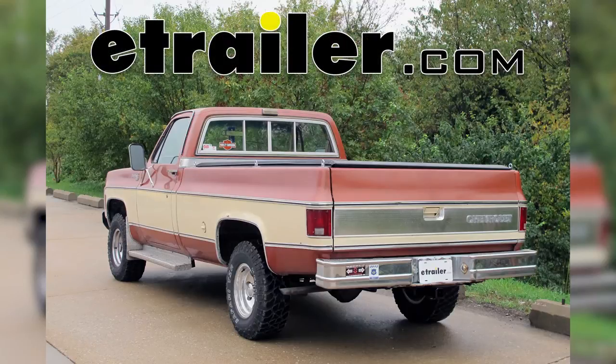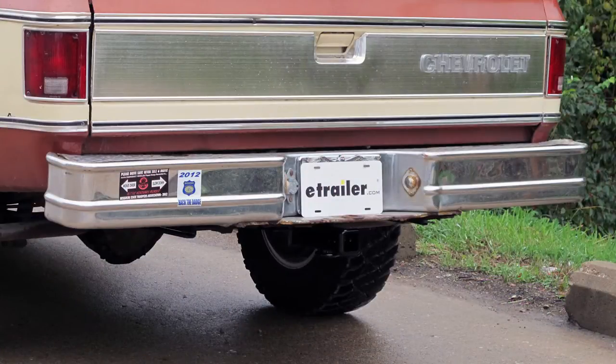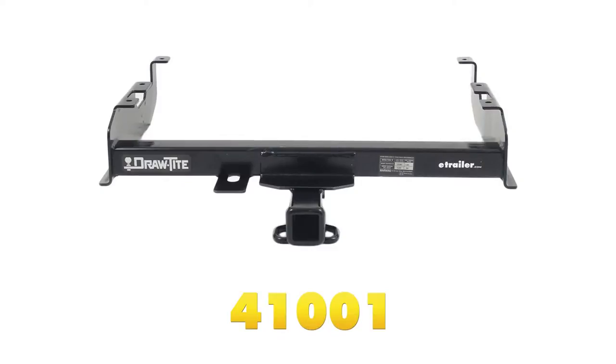Today on our 1978 CK Series Pickup, we'll be installing the Draw-Tite Max-E Class III 2-Inch Receiver Tube Hitch, part number 41001. Next we'll go ahead and give you a couple of measurements to assist you with selecting accessories for your new hitch.